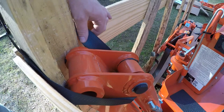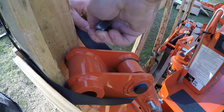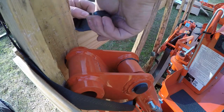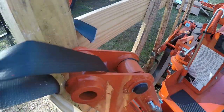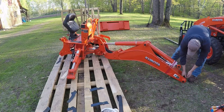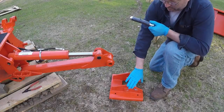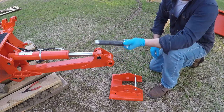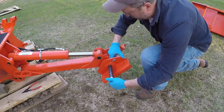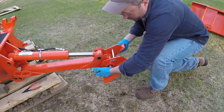One thing they do is use automotive seatbelt webbing to secure a lot of these parts to the crate, and I've found it's just as easy to cut right through that stuff because the staples attaching it to the wood are in there pretty good. So the first thing I'm going to do is get the stabilizer pads put onto the arms. I've pre-greased the pins — that's going to go without saying from this point on. Always good to get some grease on them to start with so you're not just relying on the grease gun to push it into all the places it needs to be.